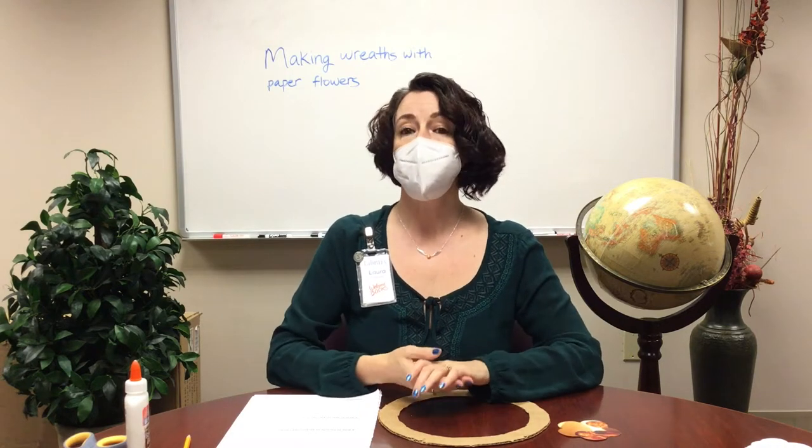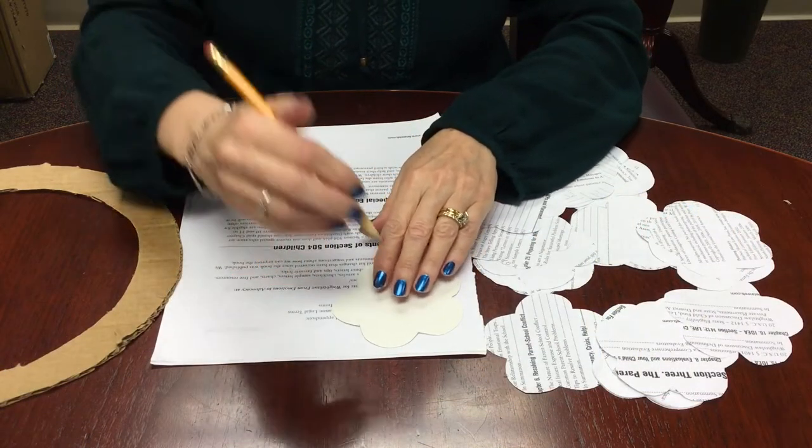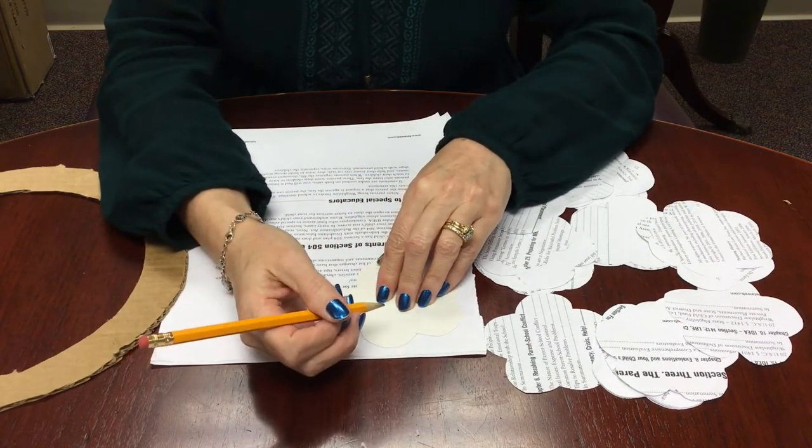This is a quick and easy project that you can complete in about 45 minutes. You will hear me say this a lot: there is no wrong way to do this.